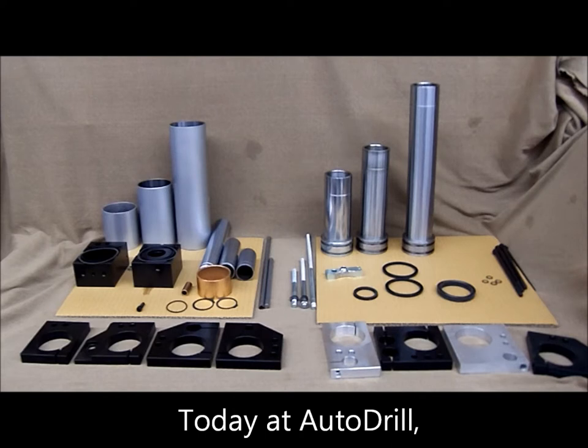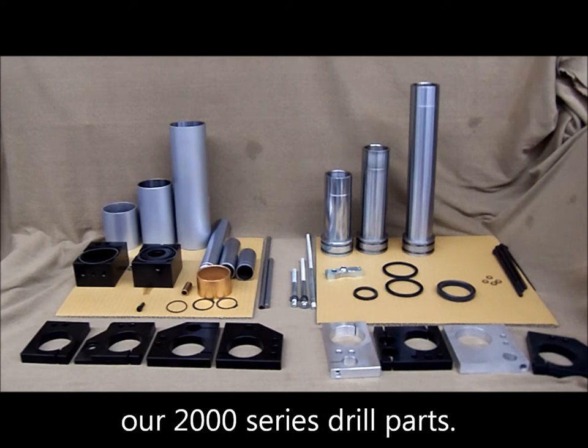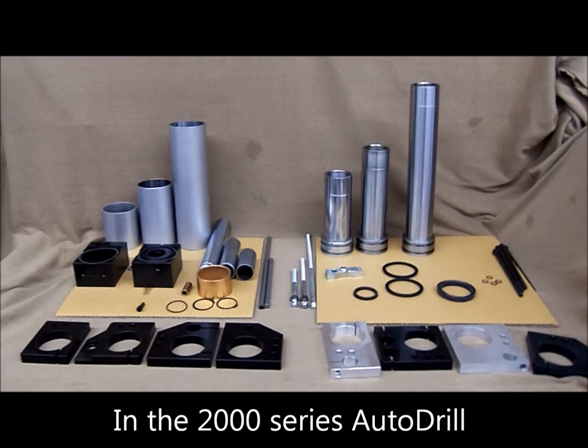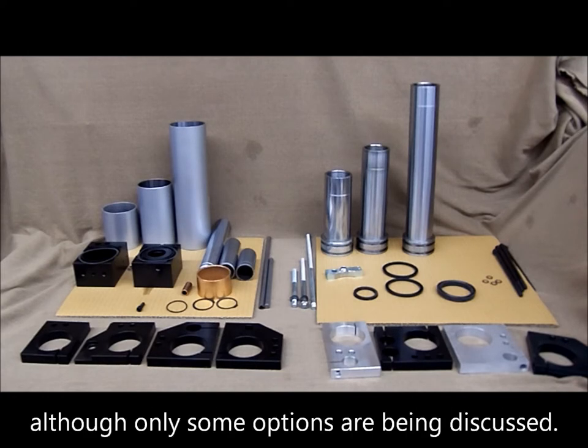Today at Auto Drill, you are going to get acquainted with the 2000 series drill parts. In the 2000 series Auto Drill, many different options are available, although only some options are being discussed.